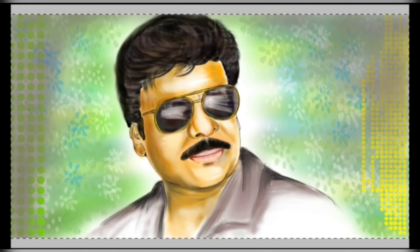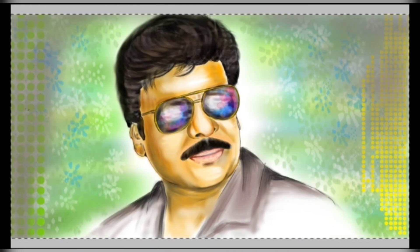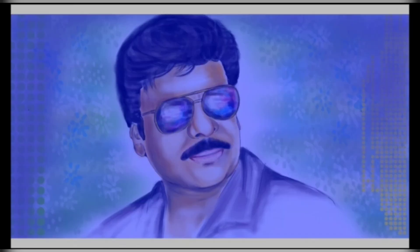This drawing is done by my brother-in-law. Thank you for sharing this beautiful drawing with all of us. If you like this drawing, please give it a thumbs up.